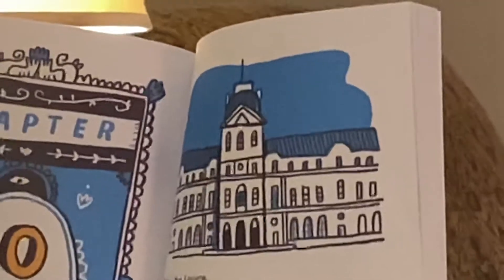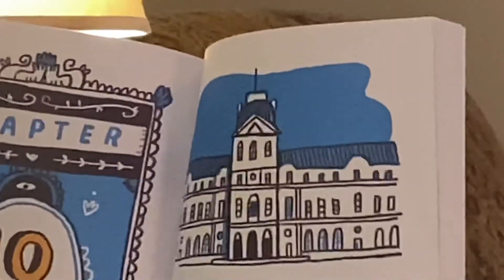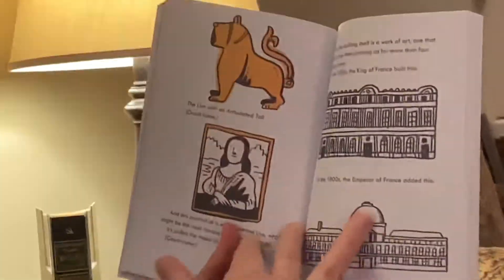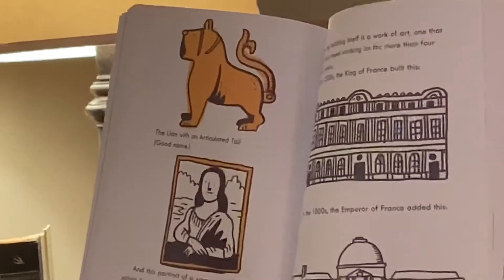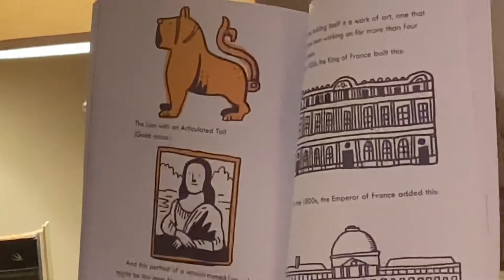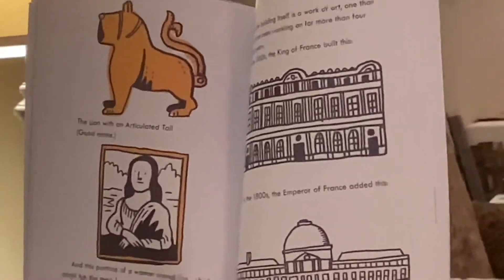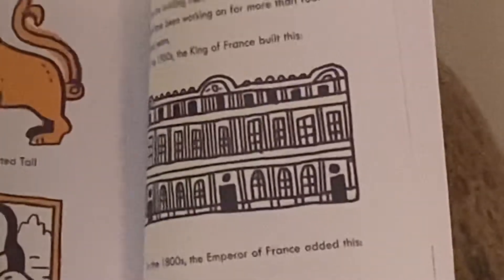This is the Louvre. It is one of the greatest museums in the world. Inside you will find many priceless works of art: the Seated Scribe — good name — the Lion with an Articulated Tail — good name — and this portrait of a woman named Lisa, which might be the most famous painting in the world. It's called the Mona Lisa — good name. Even the building itself is a work of art, one that people have been working on for more than 400 years.